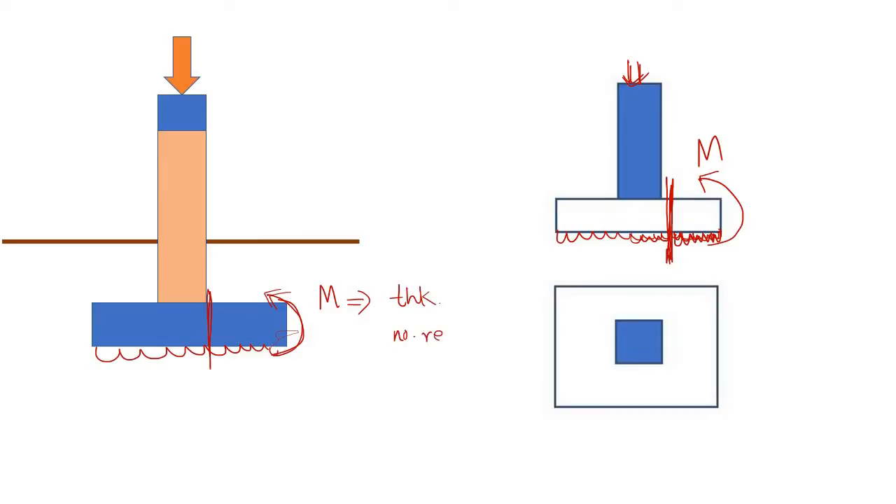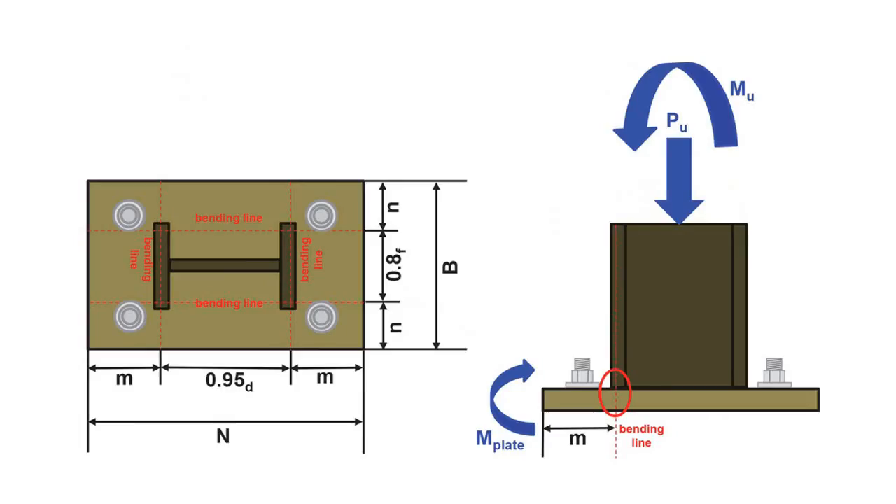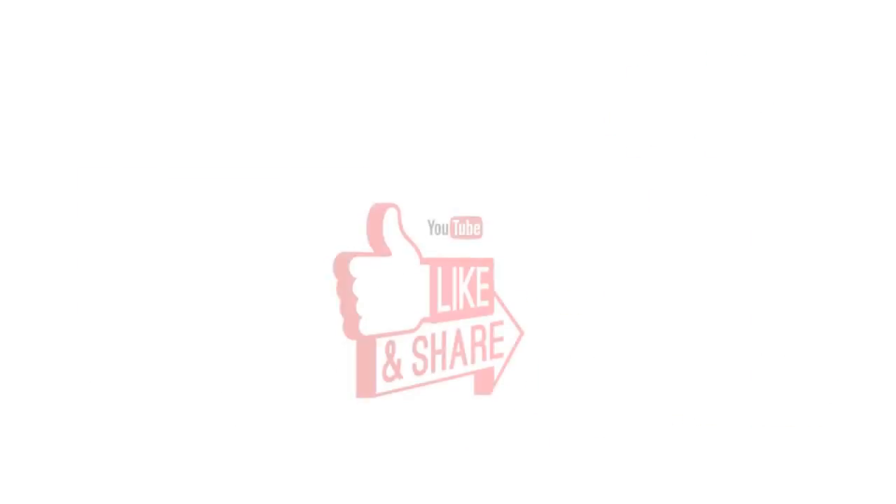Now for the design of a base plate: we have some load and possibly some moment as well. As a result of this external force, there is a reaction underneath the plate coming from the ground. Due to this reaction, at the face of the column there is again a moment, and based on that moment you design the thickness of the plate. If you like this video, please don't forget to share it.